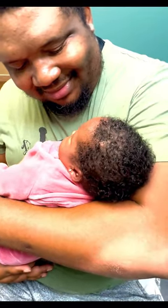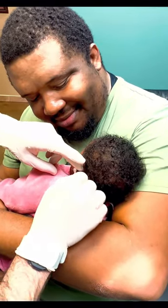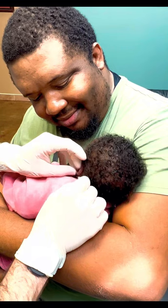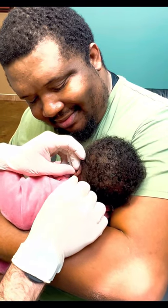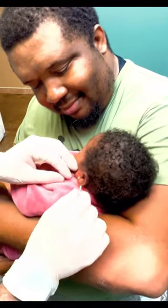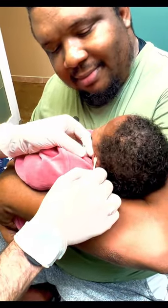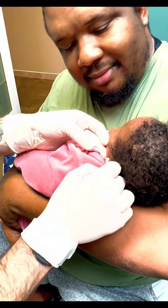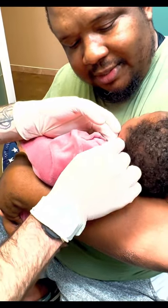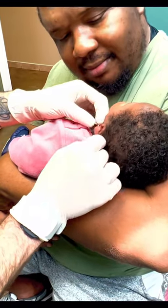See how I pop it out when I clean it? That's exactly how you do it. You should see that little post sticking out a little bit when you do it. Get all the way in there — make sure it moves all the way around.